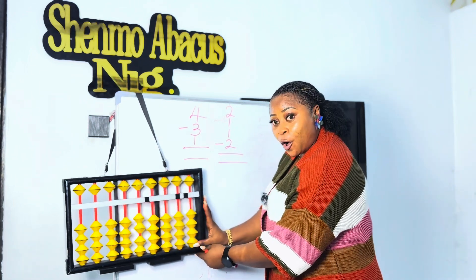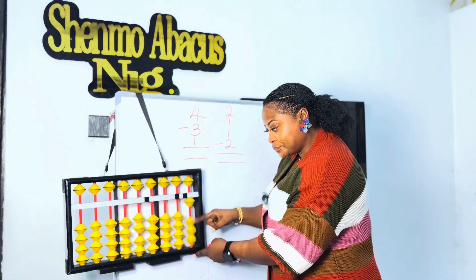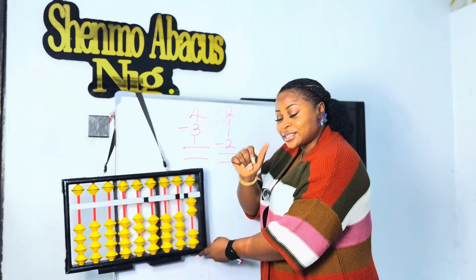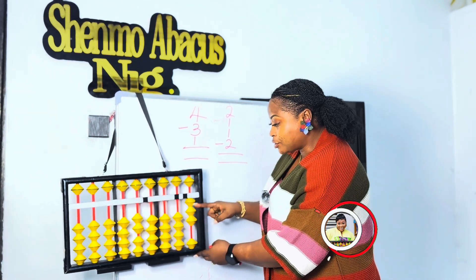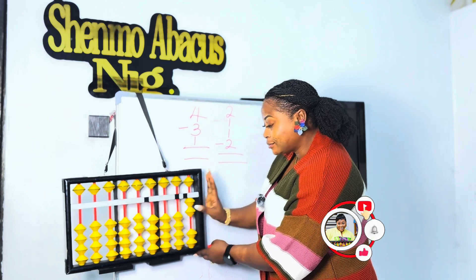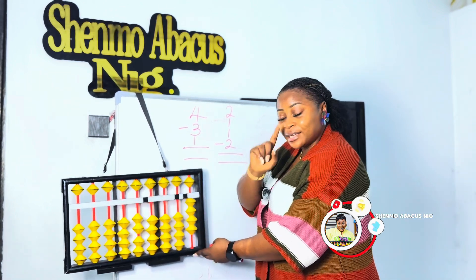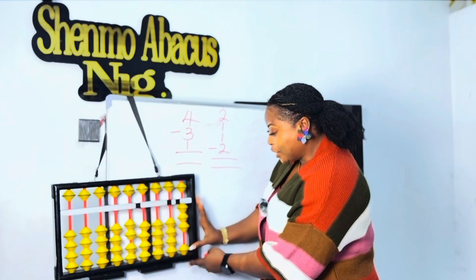Let's take another question. Move in four, minus three, minus one, plus two, plus one, take away two, plus one, take away two, plus one, plus three, minus one, and plus one. What is your answer? Your answer should be four. Good job!